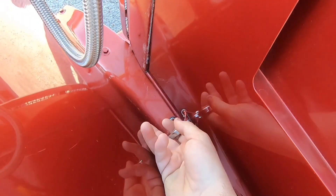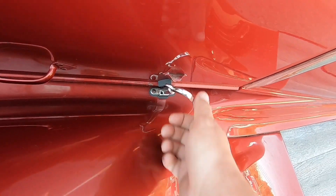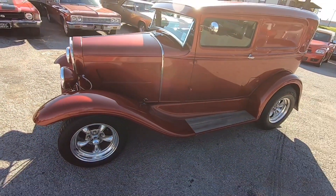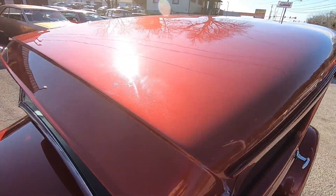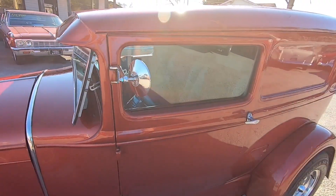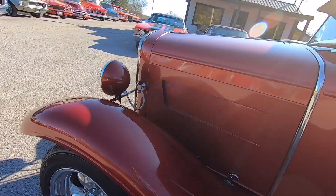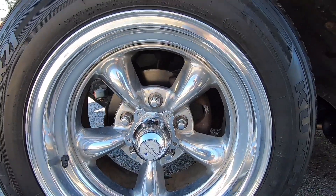We're gonna go ahead and pull these and I'll have one of my guys come up here and open it up for us. You gotta have two hands to prop these up, that's what I'm getting at. Paint job's in pretty good shape, mirrors and stuff look nice and shiny — they're not all pitted up.